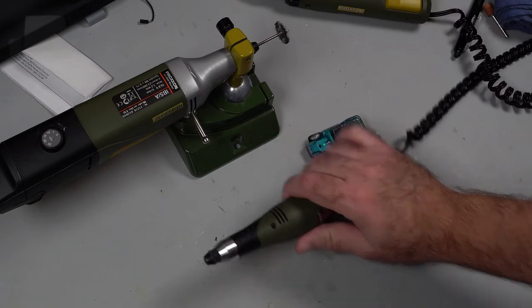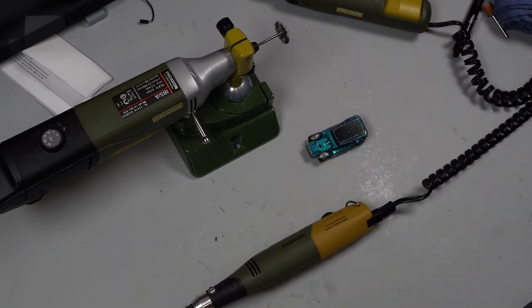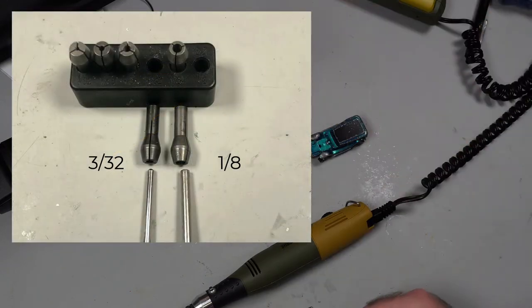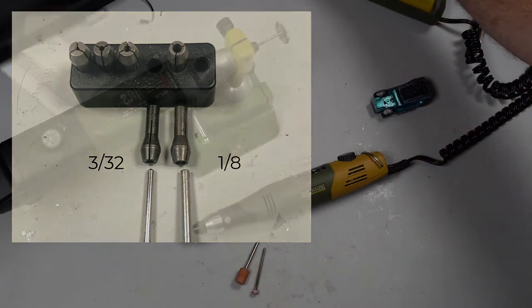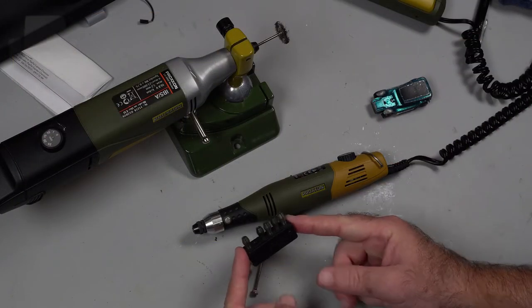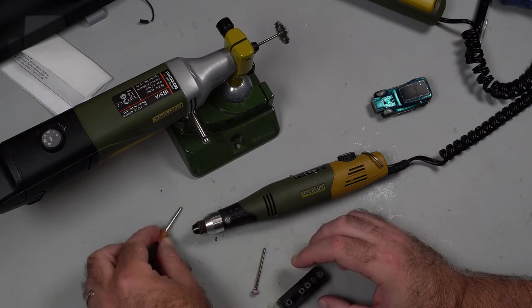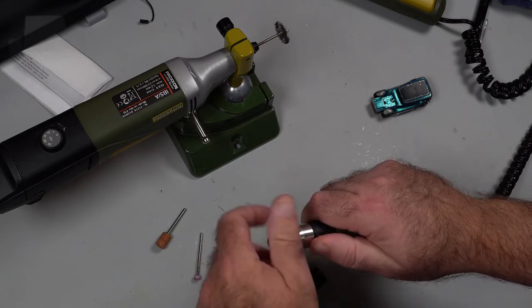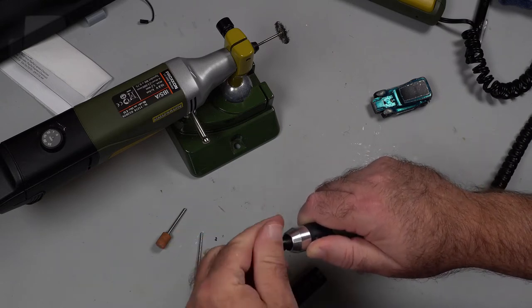The collet system for this: the Proxxons use a smaller diameter tool than the Dremel and everyone else in the world. You can see the difference in the diameter of the two pieces. When you get the Proxxon, you do get a bunch of different collets that you can use, and there is a collet that fits the larger diameter so you can use all the old tools you had before. It's not that big of a deal to change the collet — just unscrew this part, change the collet, back in and away you go.